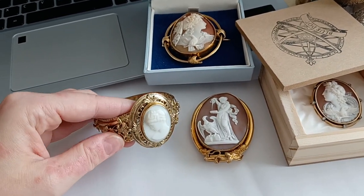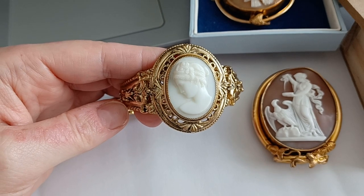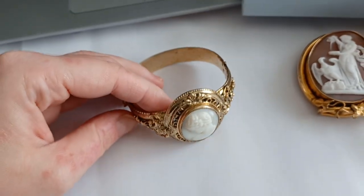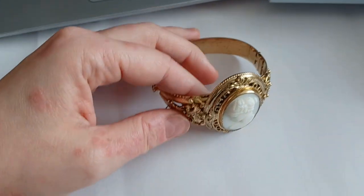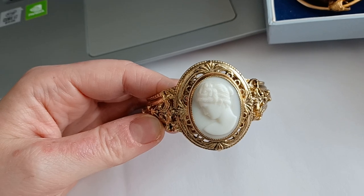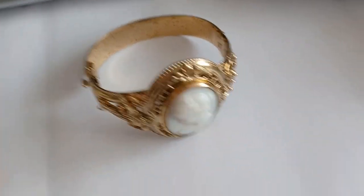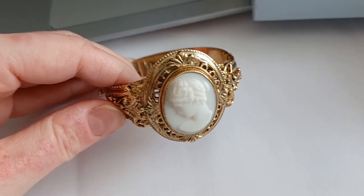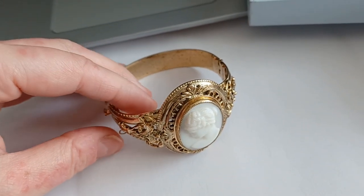Let me start by showing you this cameo, which is mounted in a cuff bracelet. It is by a really famous company — maybe a few of you know it. It's a company that was established in 1876 in Massachusetts. It's called Whiting and Davis.